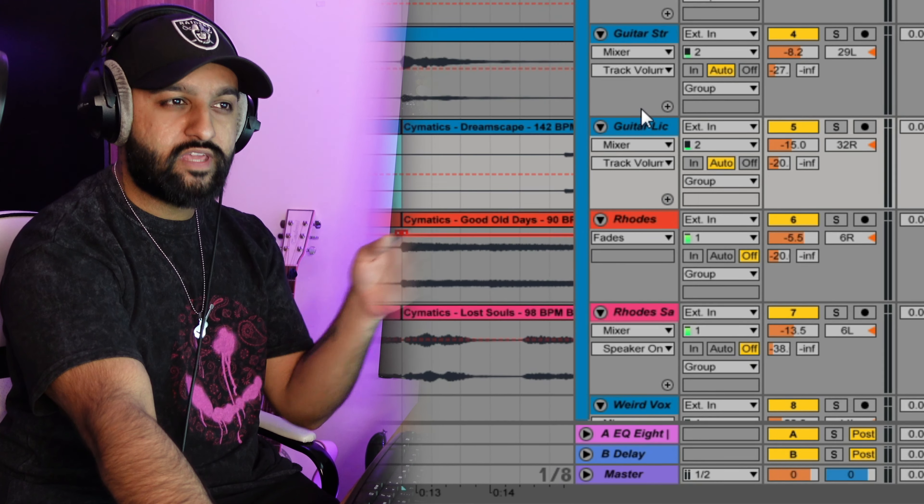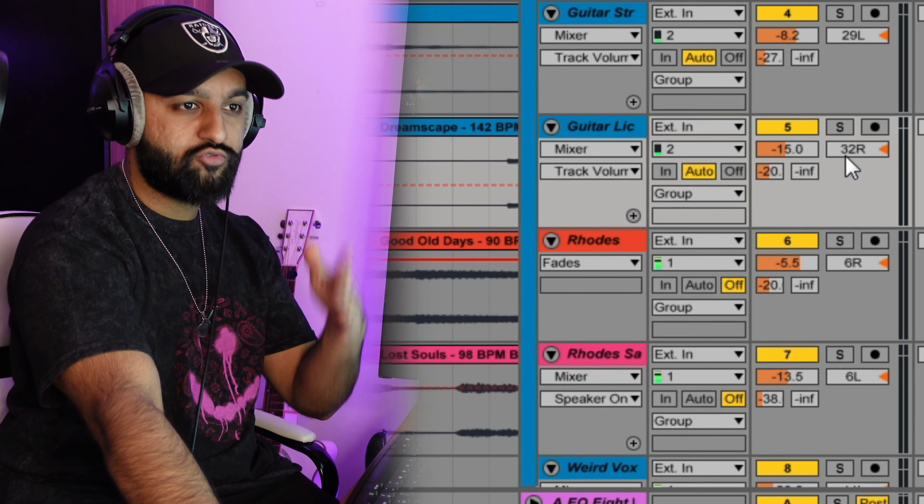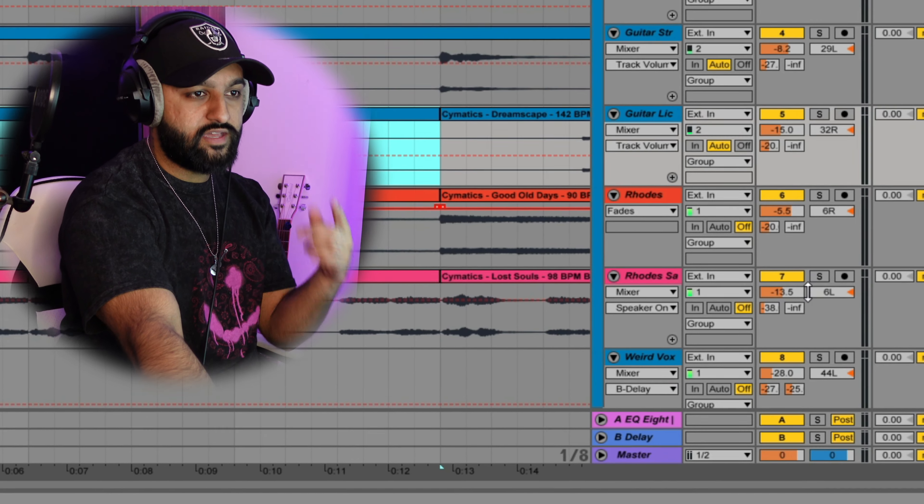Being really subtle with it, trying to give everything its own space. You can see one guitar left, one guitar right, got one Rhodes to the right and then the other Rhodes to the left.